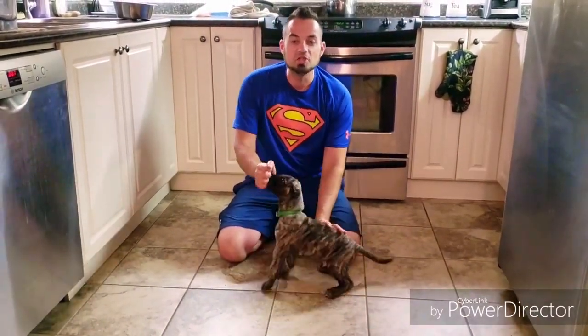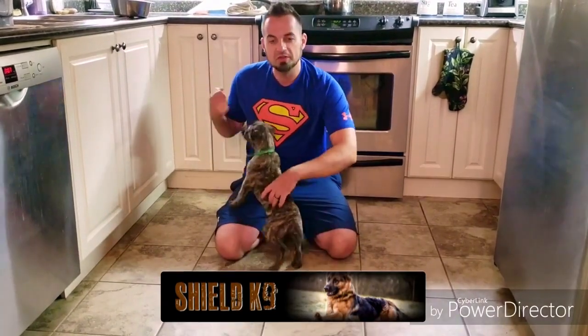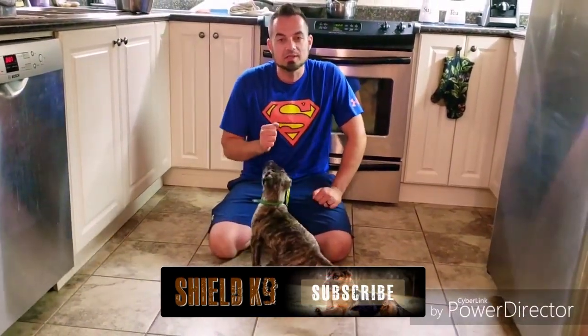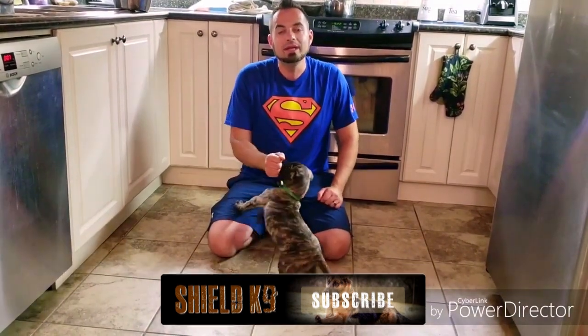Hey guys, Haz here from Shield K9. I'm going to be showing you guys how I start teaching puppies positions. This here is Wilson, he's a 9 week old Presa Canario. We're going to be starting him on his positions: sit, down, and stand.